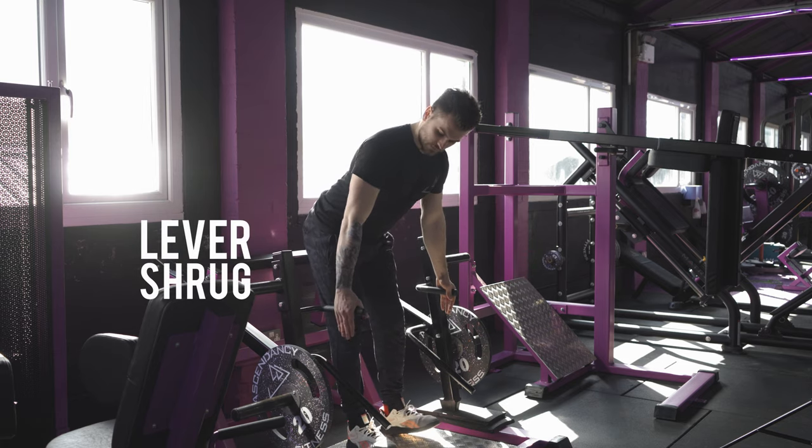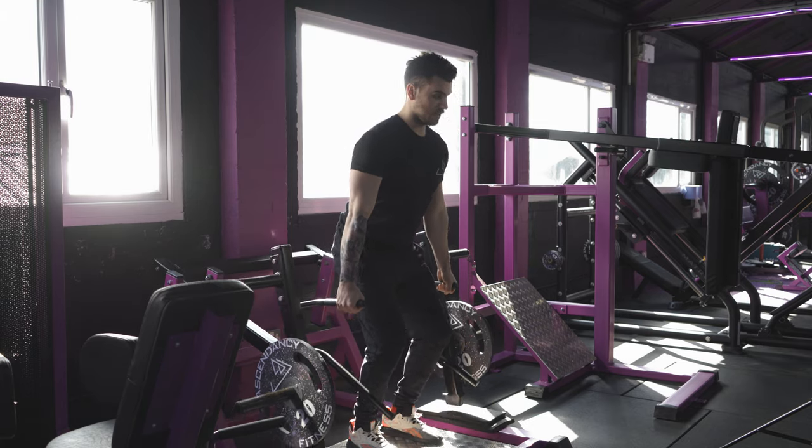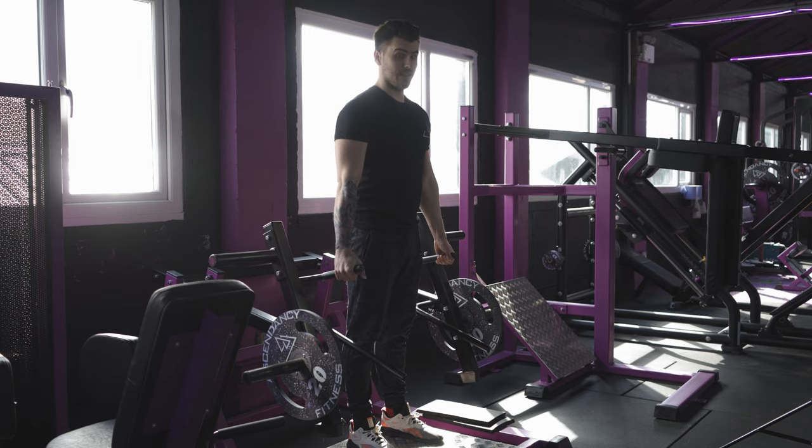Really easy — all we do is grab the handles here. We still want to sit into a straight back position to deadlift the machine up. From here we're going to lift up, squeeze the glutes through, and from here all we're doing is activating the traps.